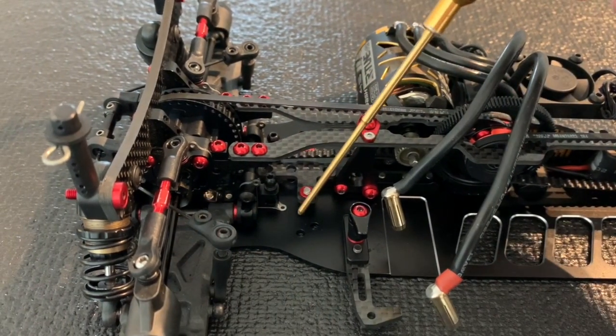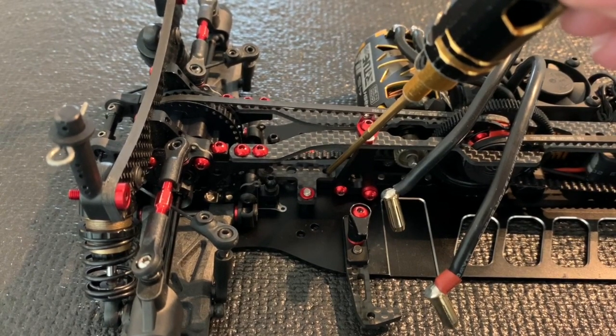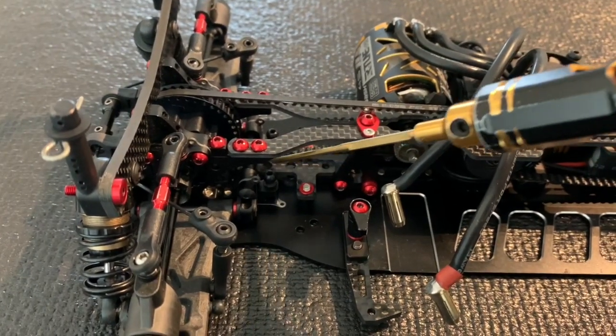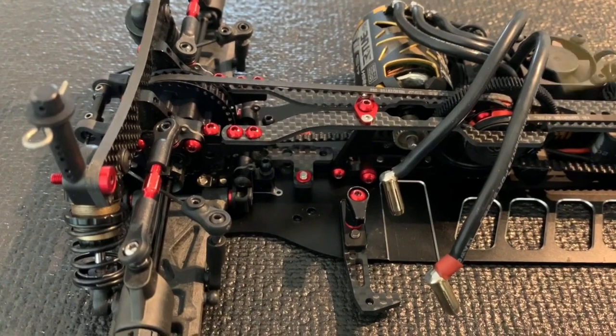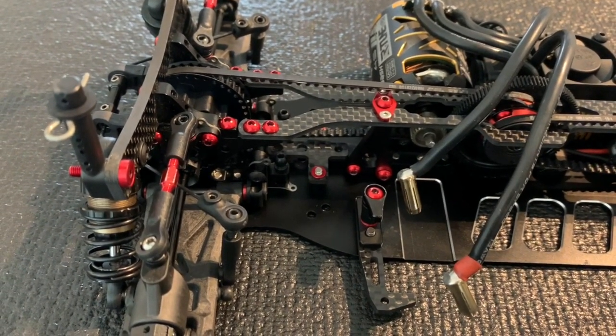We have a screw on the left and right side. We also have an option to put the screw to the front and two screws to the rear. With this we can fine-tune the flex front to rear and left to right side.